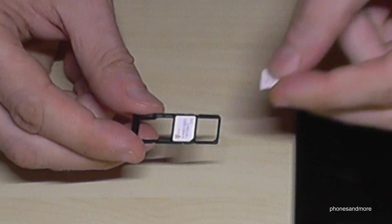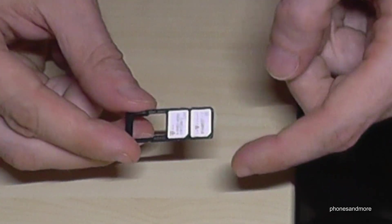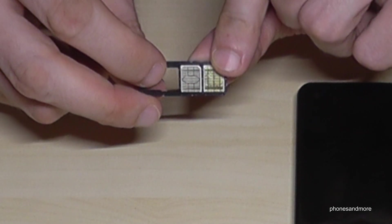If you want, you can also insert a second SIM card — this is optional. Put it like this: missing corner on missing corner, and the contacts are also facing down.